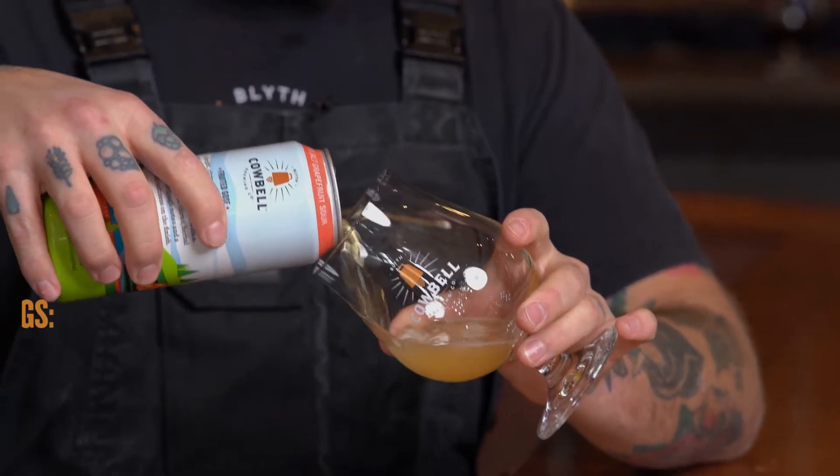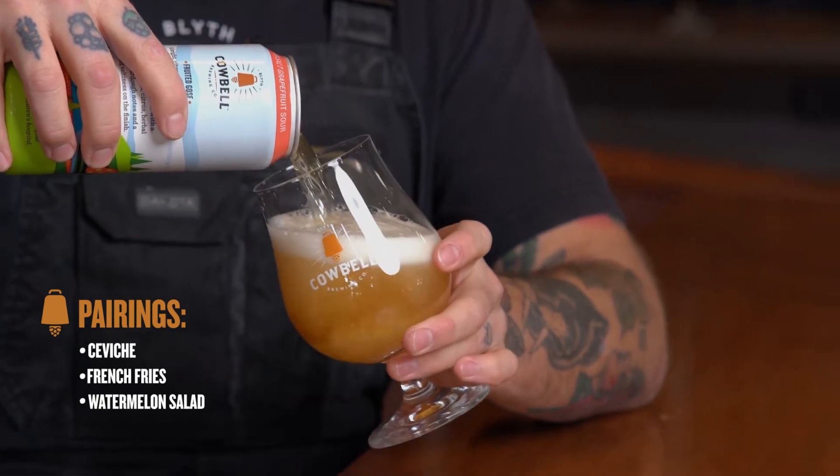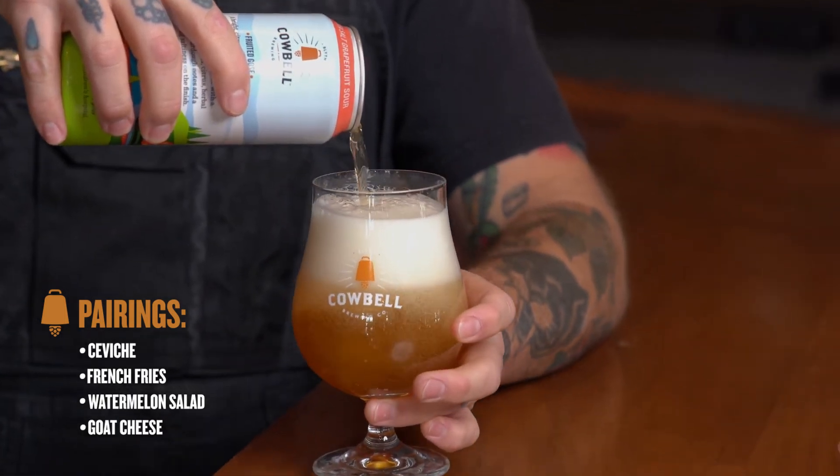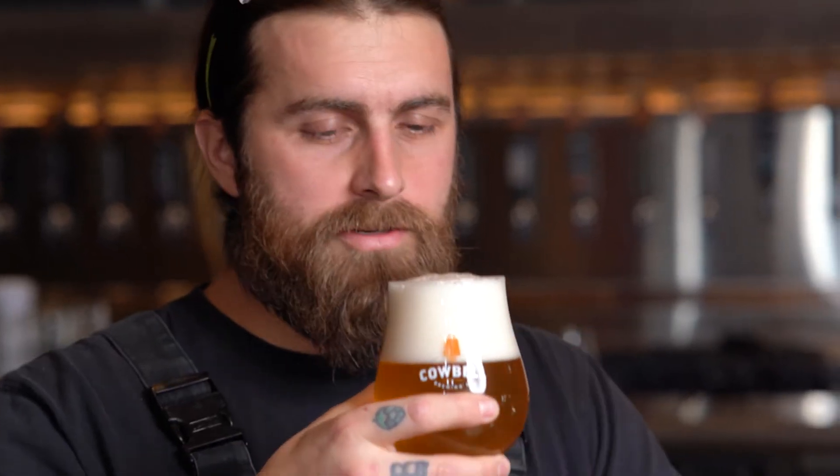So pour here. Voila. On the nose, you're definitely going to get that coriander character as well as fruity esters from the yeast.